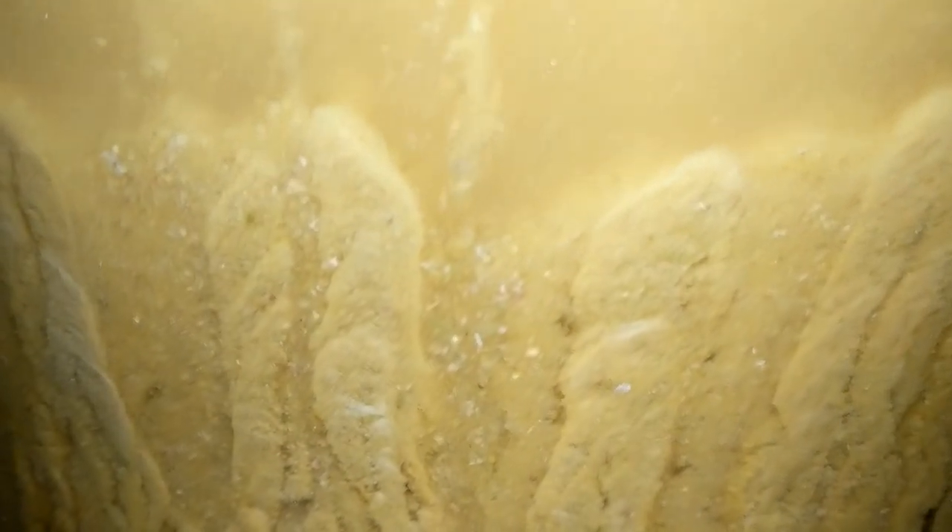The leftover particles from all the flaked grains and all the hops, combined with the trub from all the yeast it took to ferment, left this beer cut in half. There was so much leftover that it was almost impossible to get the beer out of the carboy without being sludged down. This is a true horror story.